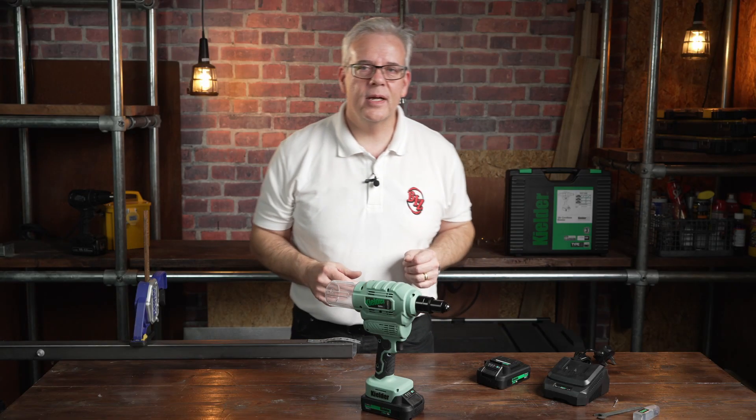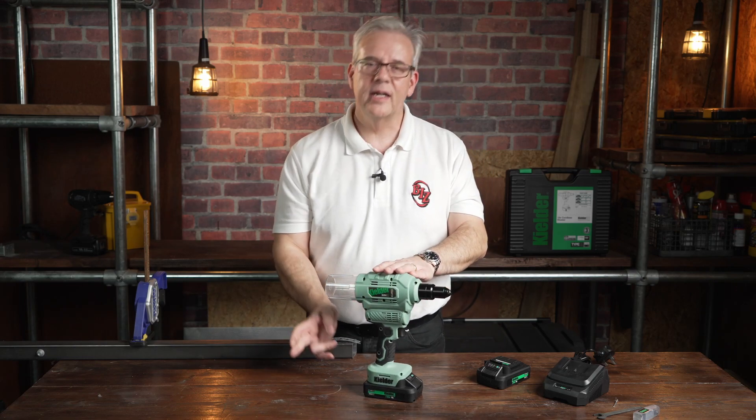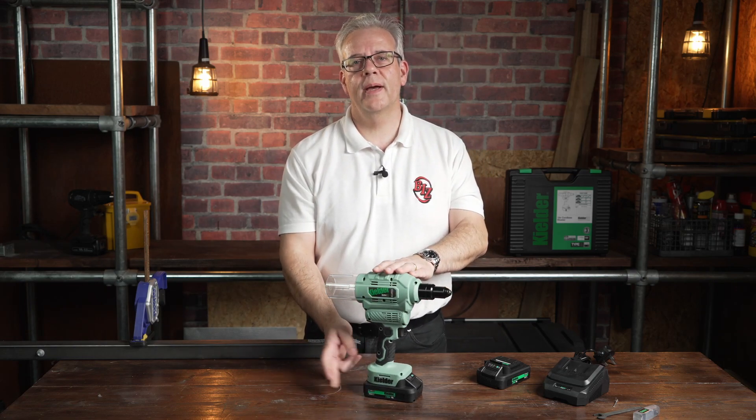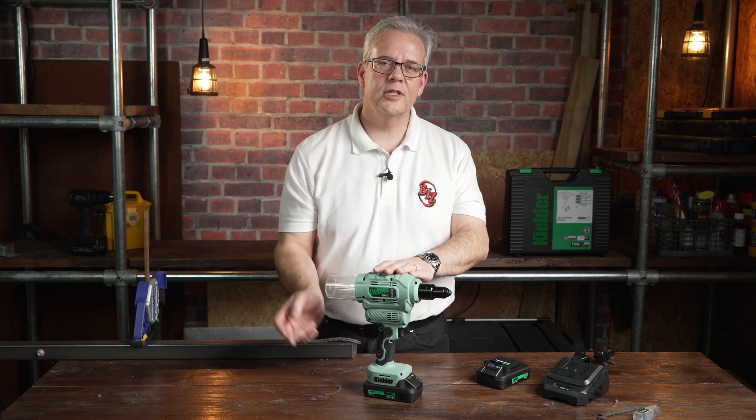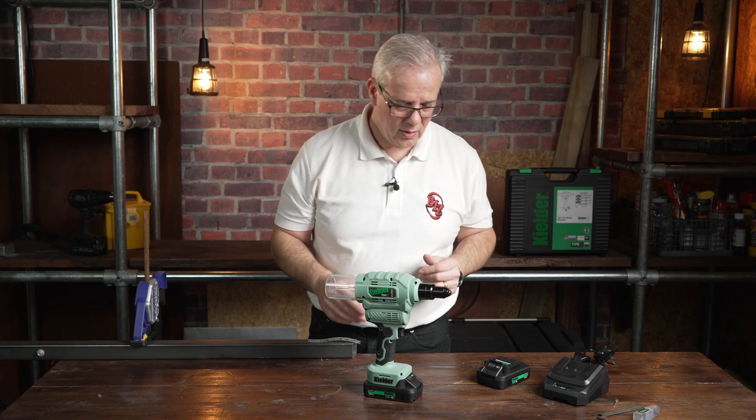This is the Kielder 009 cordless riveter. It's an 18 volt riveter. It's available with two 2 amp hour batteries, two 4s, two 5s, or as a bare unit — so you can have it in whatever flavor you want.